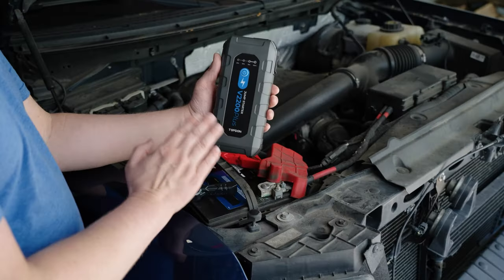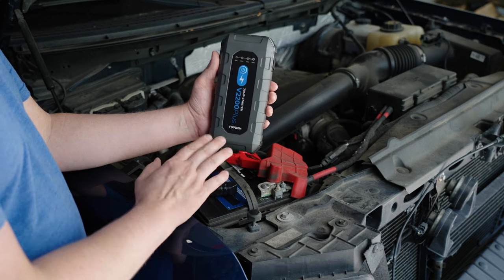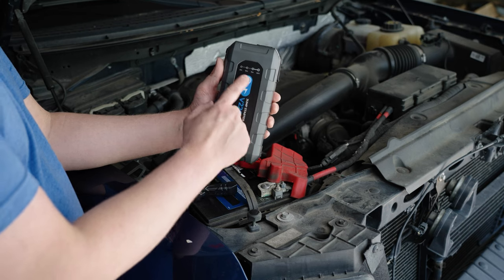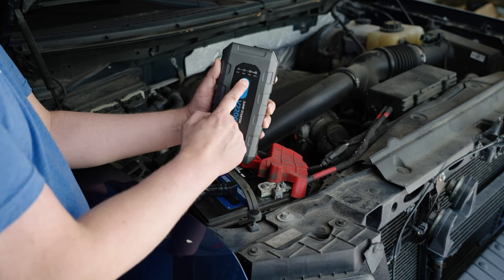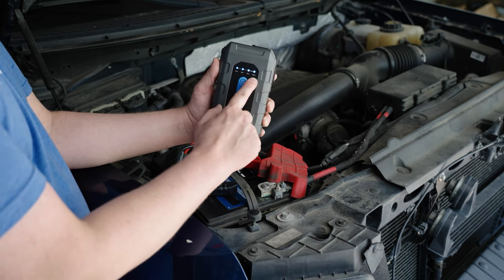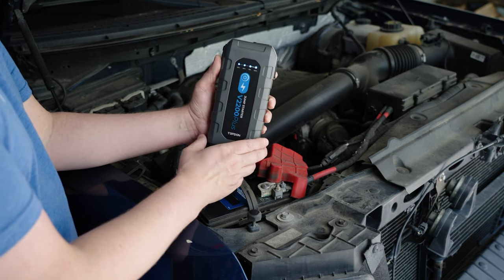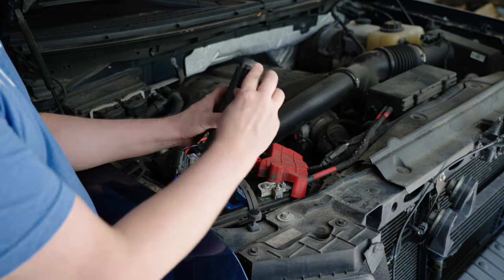Before we hook this up to the battery, I'm going to walk you through all the inputs, outputs, features, and functions. To turn on the device, you're going to hold down the power button, and that is going to illuminate the battery percentage — what state the V2200 Plus is at.